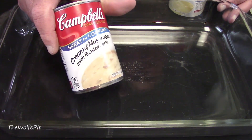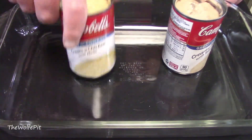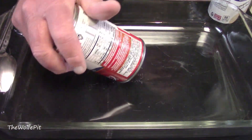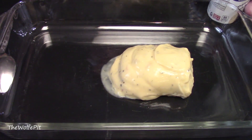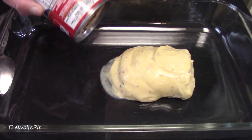In a 9x13 casserole dish, add 2 cans of cream soup. You can use any kind of cream soup you like — cream of mushroom, cream of chicken, cream of celery. Add what you like; any of them will work. I thought I'd kick it up a notch and use a can of cream of mushroom soup with roasted garlic and cream of chicken with herbs. I had never seen these two kinds of cream soup before, so I figured I'd give them a try.